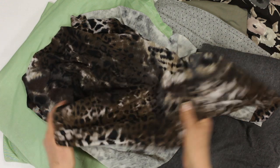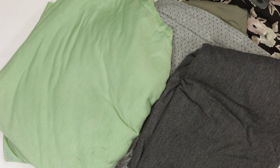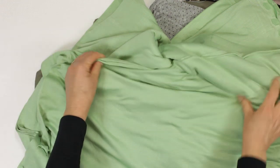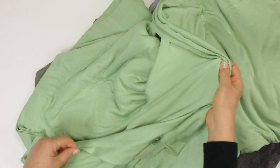Everyone in my household is fighting over who gets t-shirts in this lovely fine apple green jersey. It is soft, silky and drapes beautifully. I have plans for it in my own collection.